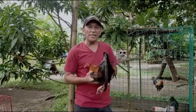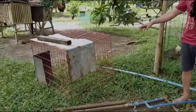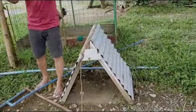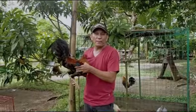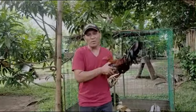Matatanggal po yan — ilalagay po natin sila sa flying pen. Huwag po natin hayaan na ang ating mga manok ay laging nakakulong. Dito para matanggal ang sapola — ilalagay po natin sila sa flying pen para nakakalipad-lipad sila, para na-exercise sila. Tsaka ilalagay po natin sila sa scratch at sa tipi na naarawan sila araw-araw, para na-exercise sila at natatanggal ang sapola nila.